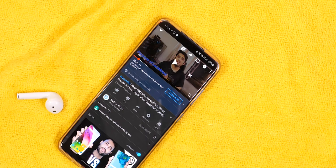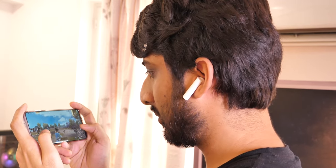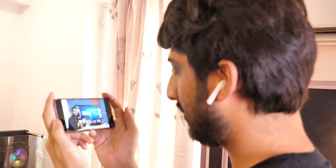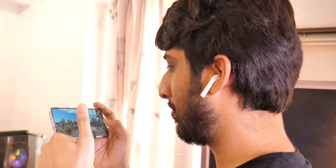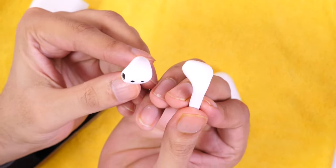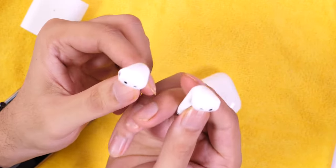Realme Buds Air has an extra feature: a long press enters gaming mode which significantly reduces latency. Testing both — with Xiaomi I heard noticeable lag in gaming, while Realme in gaming mode was much better. I wouldn't suggest using Xiaomi for gaming. With Realme Buds Air in low latency mode, gaming is quite manageable. One trade-off is that Bluetooth range reduces slightly in low latency mode — from around 10 meters to less — but it doesn't matter much since you'd have your phone in hand when gaming or watching movies.